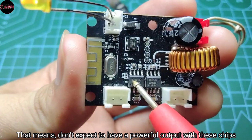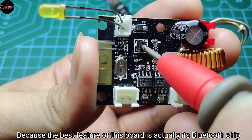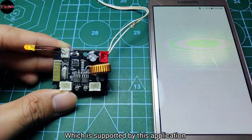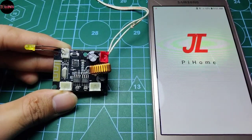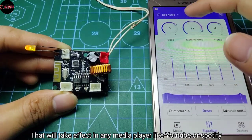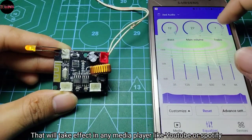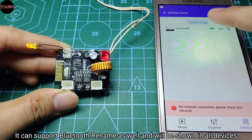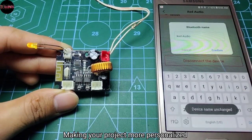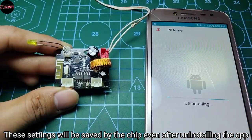Don't expect a powerful output from these chips, because the best feature of this board is actually its Bluetooth chip, which is supported by an application where you can customize its equalizer settings. These settings take effect in any media player like YouTube or Spotify. It supports Bluetooth rename as well, shown on all devices, making your project more personalized. These settings are saved by the chip even after uninstalling the application.